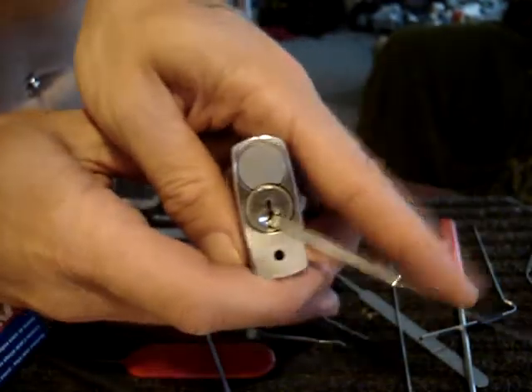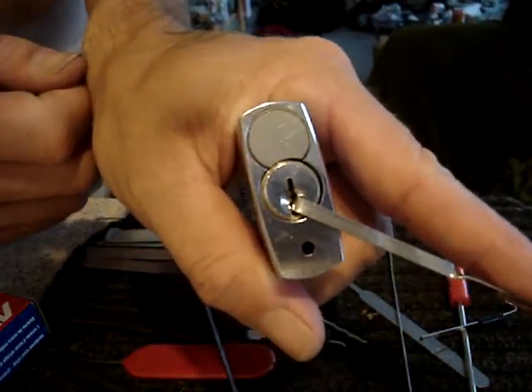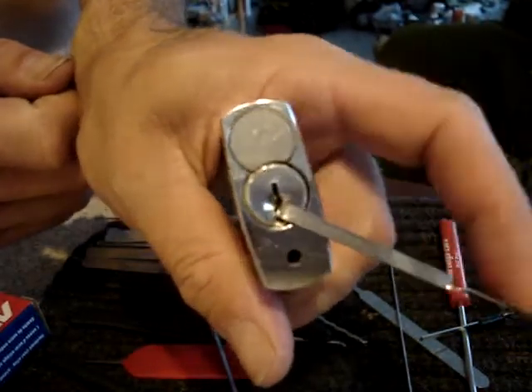But you get the comfort of somewhere flat to put your finger and you can pick for a lot longer, a lot more comfortably.